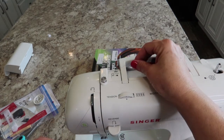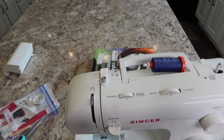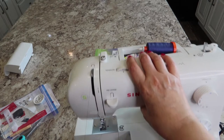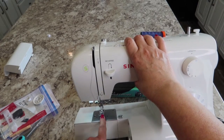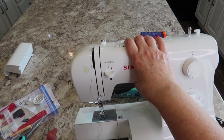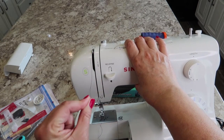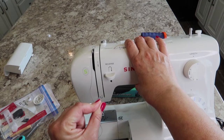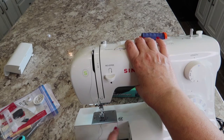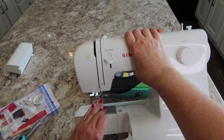Then you can move your thread across to the left and snap it in there. If you don't feel it snap, hold your thread here and pull it towards you until you feel that little snap as it goes all the way to the front. Make sure that your presser foot is up — there are tension discs in here, and whenever the foot is down those tension discs are closed so the thread can't get in there. Raise your foot up; that lets the thread get into the tension disc.